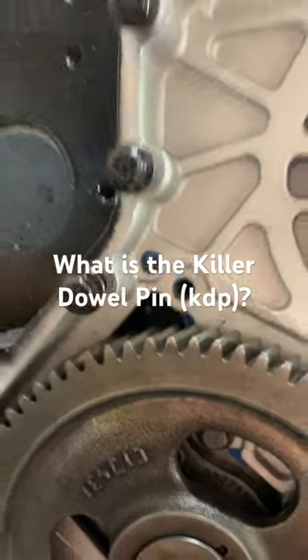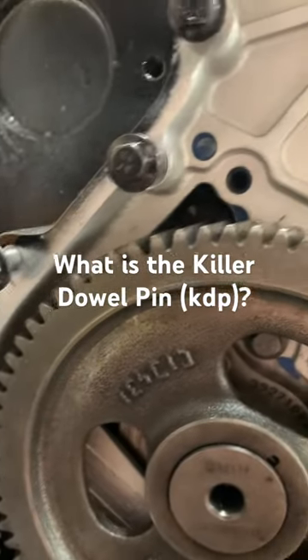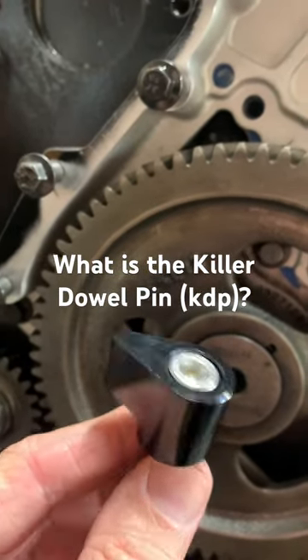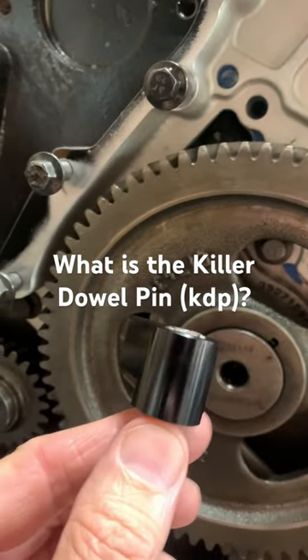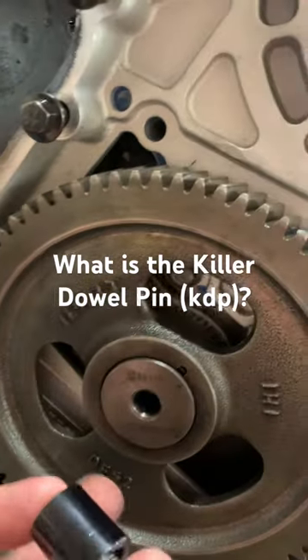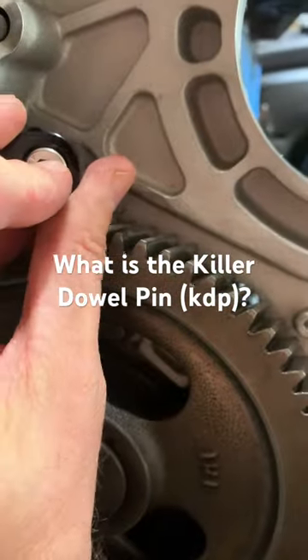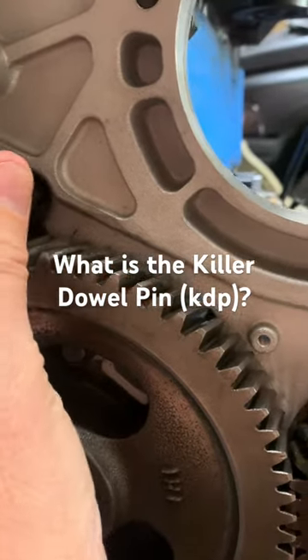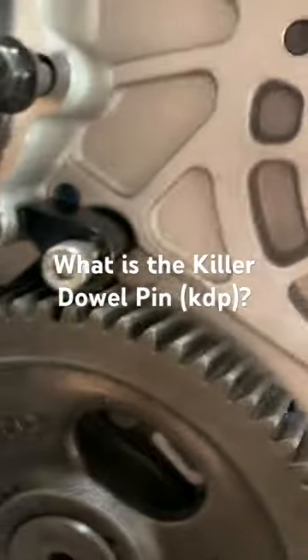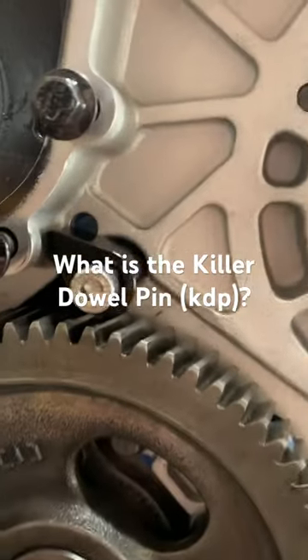So how do we fix it? Everybody makes these kits — we'll be selling one here pretty soon too. This KDP fix is just a piece of metal and a screw. You put it on there, tighten it up, and that's going to keep that pin from wobbling out.